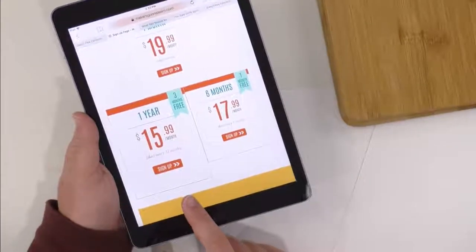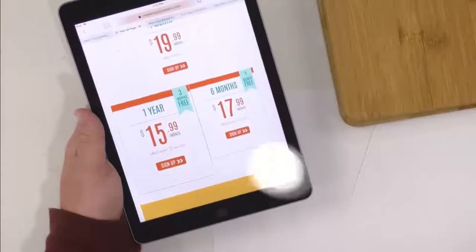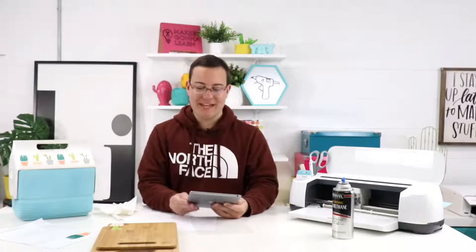This year membership tier is a one-time payment every year and you get access to all the cutting files we've launched over the past year. You get instant access to those, and this pre-orders you into a whole other year of cutting files. If you're brand new to Cricut, you just found our channel and you love the free videos we make — you're definitely going to love the membership with all the cutting files and different things.